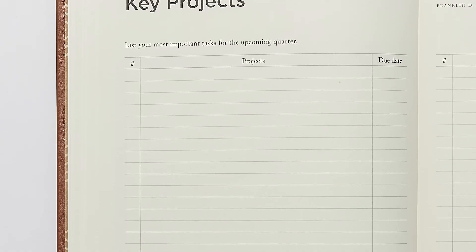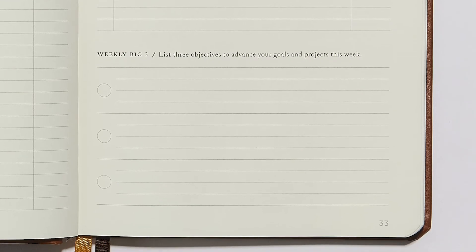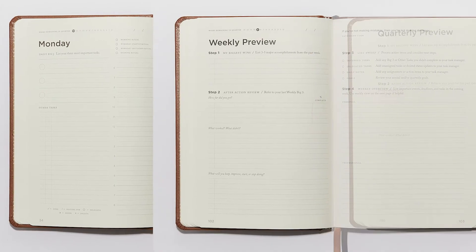You can even use this left column to prioritize your projects. And at the bottom here, you can set your first weekly big three before diving into the daily pages. Now, there are three pages that are the core of the full focus system: the daily pages, weekly preview, and quarterly preview.